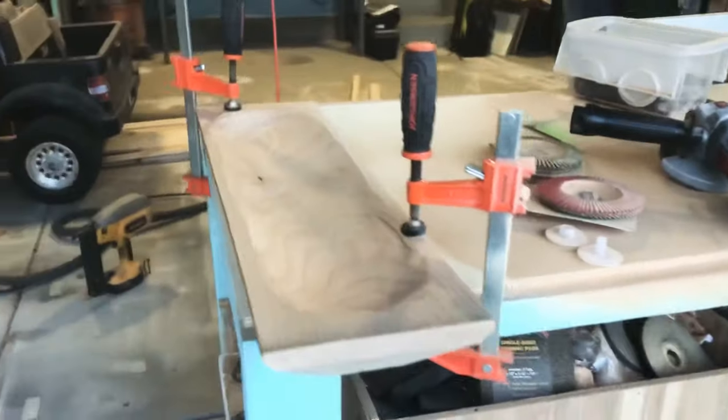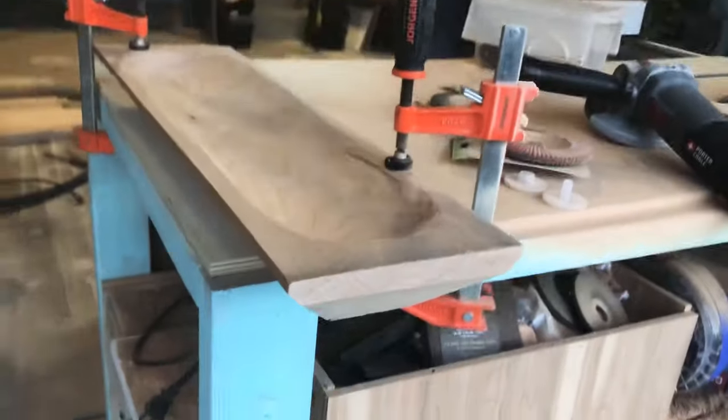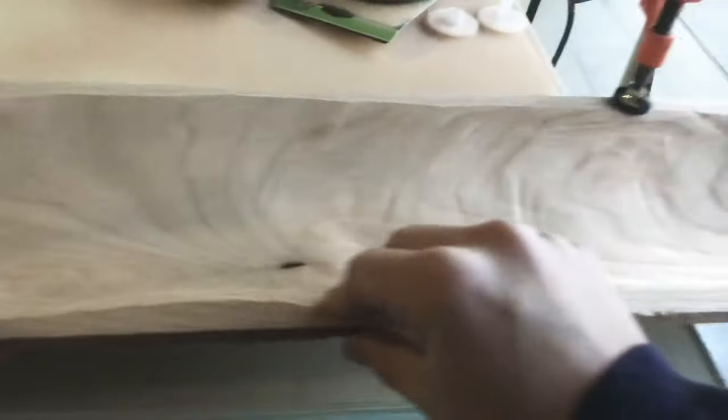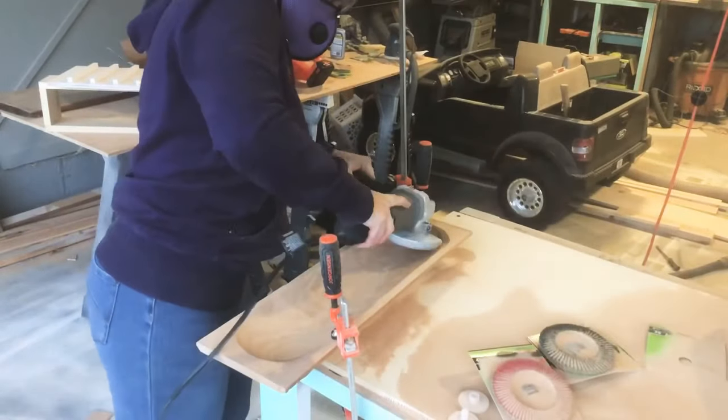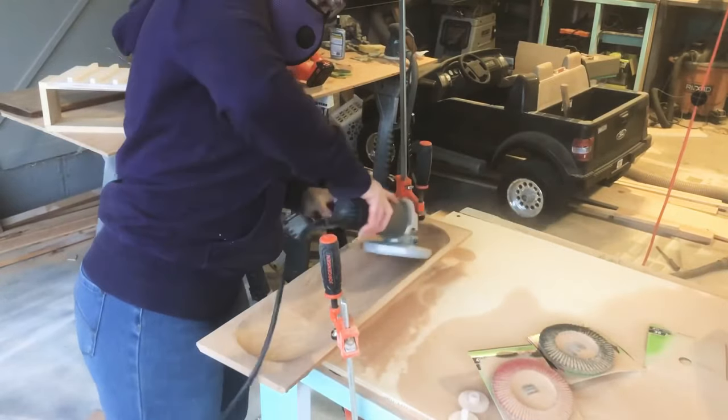With an angle grinder I wasn't going to get a very precise circle or shape on the inside, but that's kind of what I was going for. Dough bowls look like they're hand carved or sanded out, and those little imperfections really add to the appearance of the dough bowl in the end.